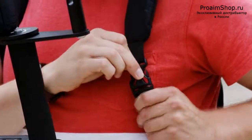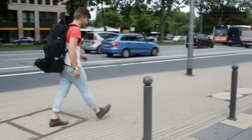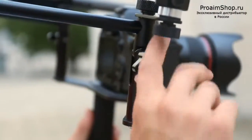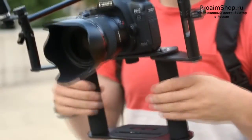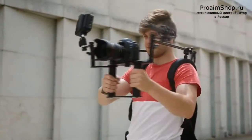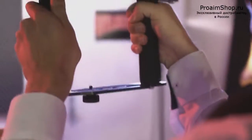It can be assembled in two minutes and comes in a carrying bag for convenient transportation and storage. All in all, FlexiRig provides new creative possibilities for amateurs as well as professionals, while shooting both outdoors and indoors. Experience this steadier FlexiRig and see the professional results it delivers.